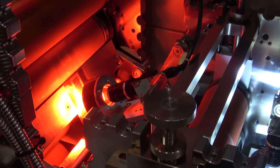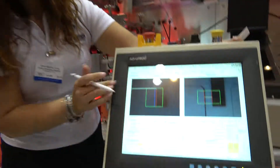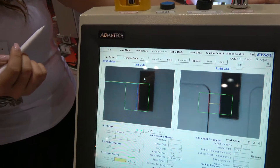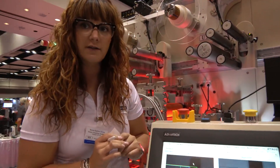The CCD cameras — which you can see throughout the process — will be constantly checking the positioning of the label, and the machine will auto-adjust to make sure it stays within tolerance.